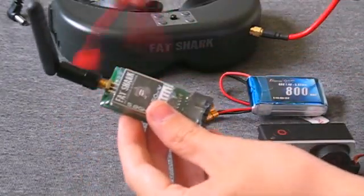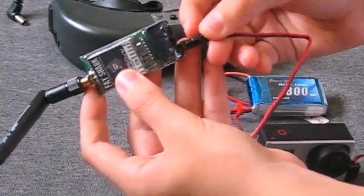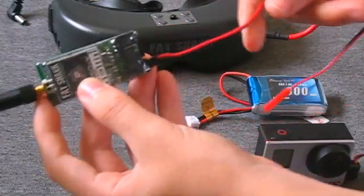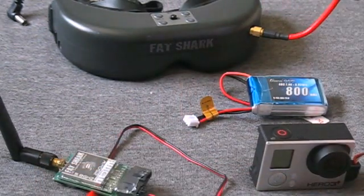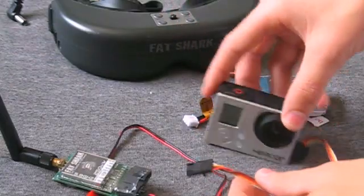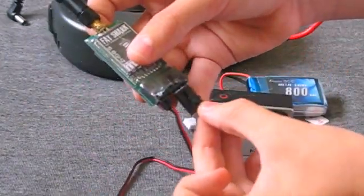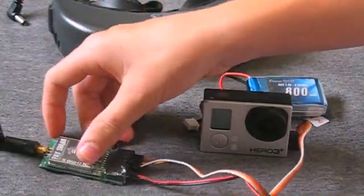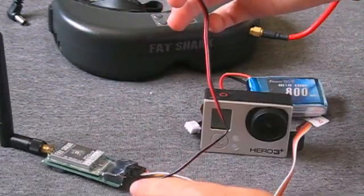Now we're going to take our power cable and just plug it into the transmitter. Then we're going to take the GoPro video cable from before and plug it right into the transmitter as well. You can't plug any of these plugs in the wrong way — they won't fit — so you don't have to worry about plugging anything in backwards and frying it.